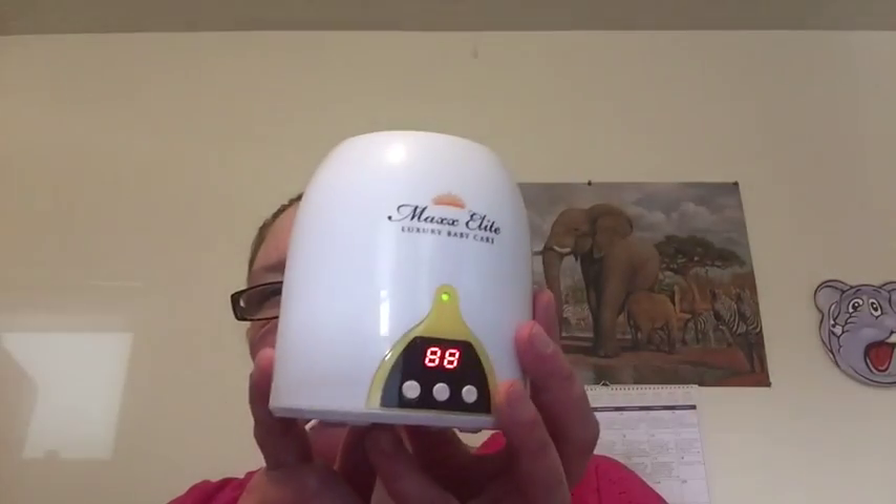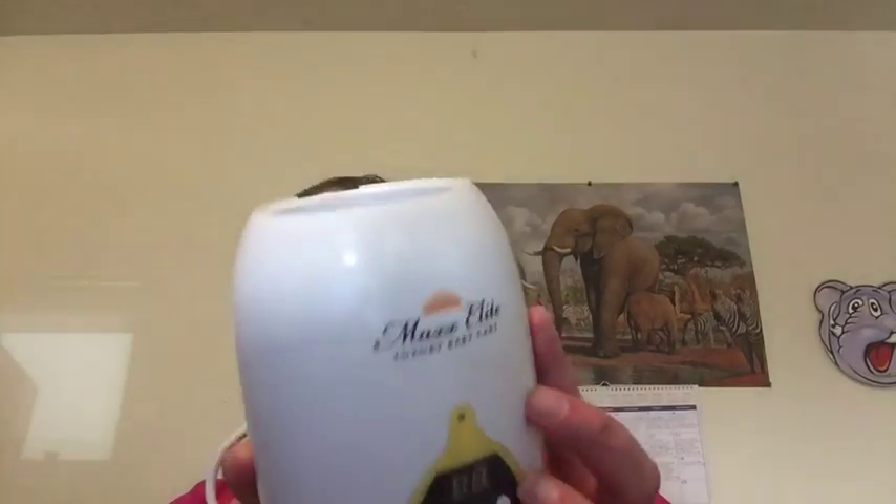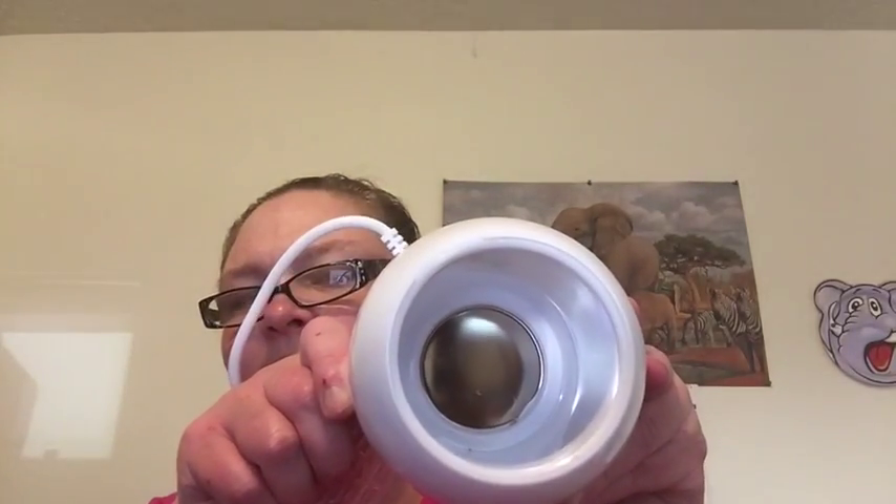Let me plug this in here real quick. I took it out of the box already, but let me plug it in so I can show you what it looks like. Basically what it does is it comes with this warmer part. In there it's got a heating plate. You take this little plastic piece and set it down inside there, then fill with filtered water and dump it in. Then you simply set the bottle inside.